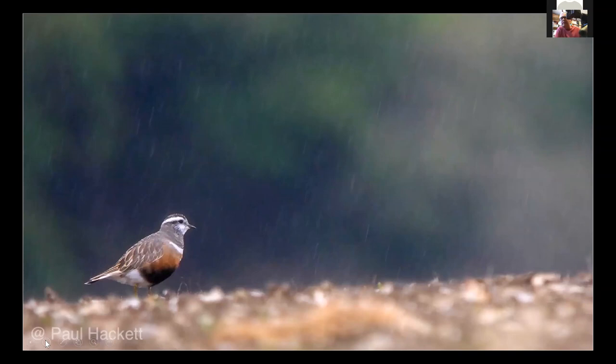People say, 'Oh, I don't take pictures in the rain, I don't want to get my equipment wet.' Well, if you've got a scope that's waterproof — most of them will be waterproof — and likewise with the camera they are making them resistant. It creates an atmosphere, and when people walk off you'll still find me there taking pictures in the rain. That's called a dotterel and it's a female.